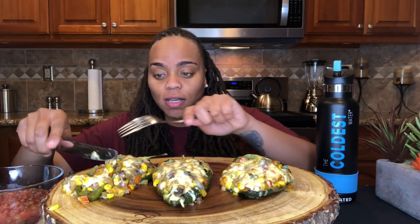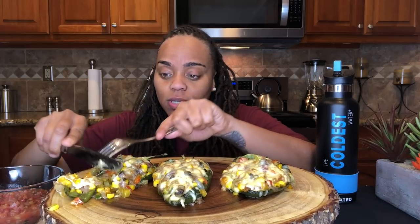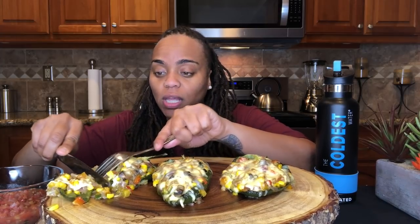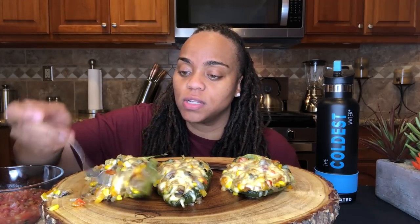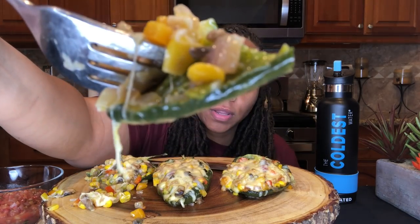Then I sautéed a whole bunch of vegetables for this dish and just threw them inside of the pepper. I sautéed some mushrooms, different types of bell peppers, zucchini, onion, threw some corn in there, topped it with cheese — gouda and cheddar cheese. So let me eat y'all the first bite. I do have some salsa on the side. It's store-bought salsa, in case I need something to go along with it. Well let's see how it tastes.